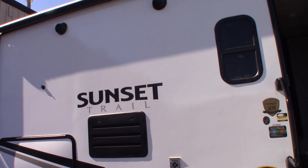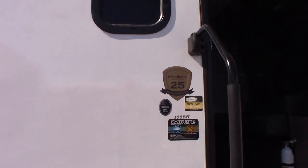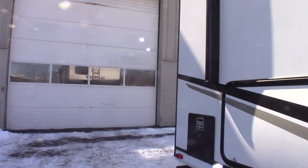This is Carl at National RV Detroit. I'm going to walk you through this 2022 Sunset Trail travel trailer, model number 188BH — as in bunkhouse. So we'll just go over some of the features.